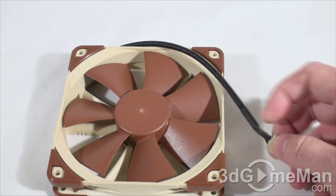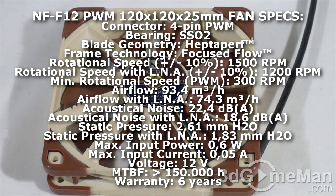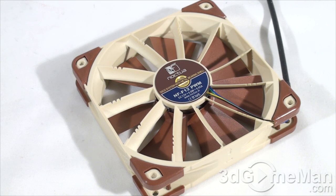The fan has a nice braided cable and a four-pin connector. Its main goal is to be quiet while providing ample airflow, using technologies including Focused Flow Frame, Varying Angular Distance, and Vortex Control Notches. It also features a stepped inlet design, inner surface microstructures, integrated anti-vibration pads, and an SSO2 bearing — the magnet is placed closer to the axis, providing even more stability, precision, and durability.